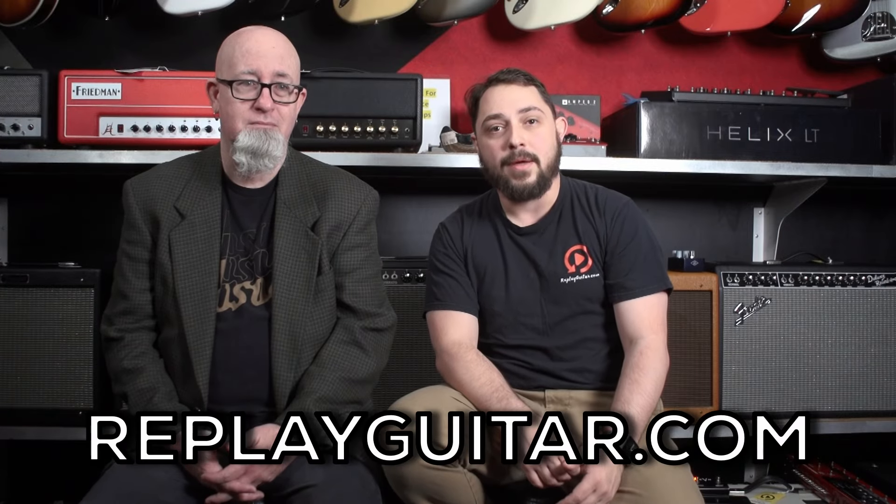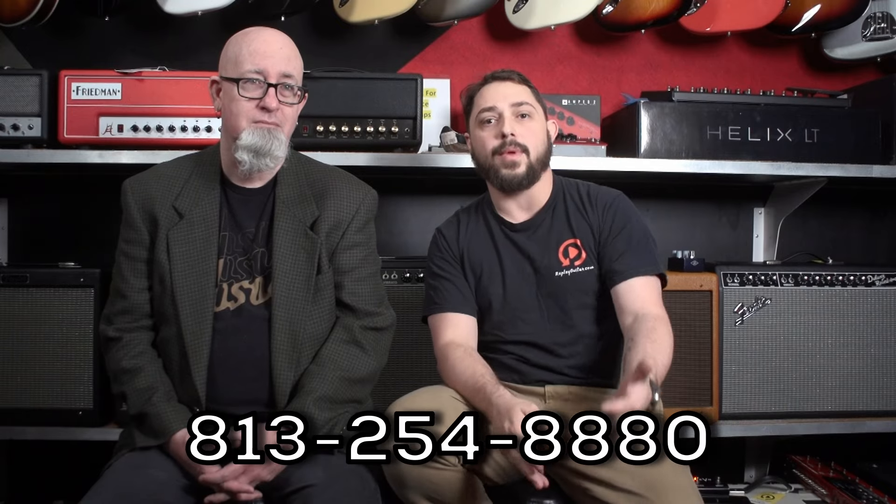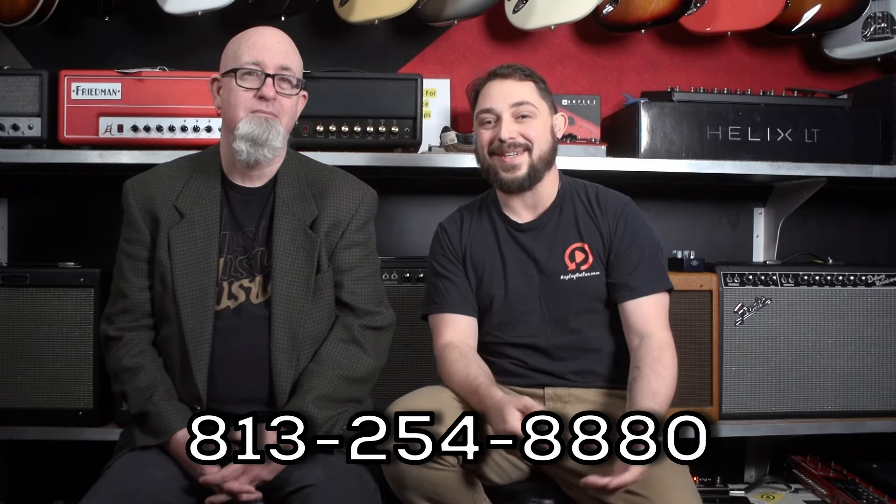Hey everybody, thank you so much for watching. Mark and I are here from Replay Guitar Exchange to go over some of the new pedals that have arrived, because we haven't done a video on pedals in a while. If you're interested in any of these, please visit our website ReplayGuitar.com or give us a call at 813-254-8880. I'd be happy to answer any questions you might have on any of these pedals.